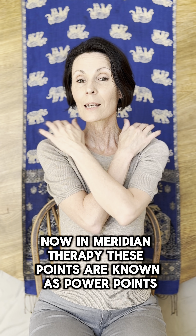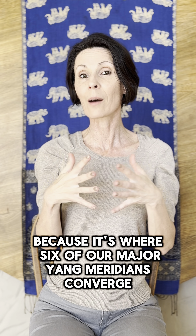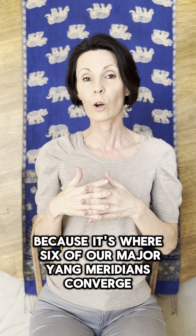Now in meridian therapy, these points are known as power points, because it's where six of our major yang meridians converge.